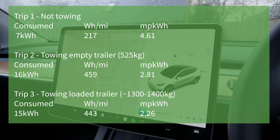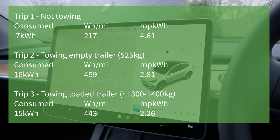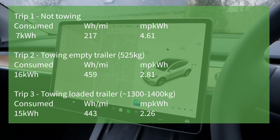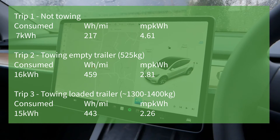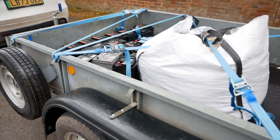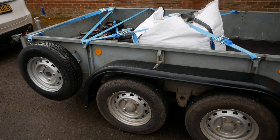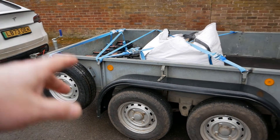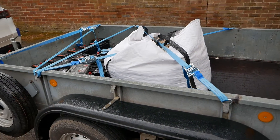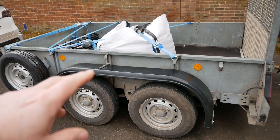In that trailer I've got a good 800 kilograms — and the trailer itself is 525 kilos, which is much heavier than people would typically tow behind a vehicle. On the third trip I averaged 443 watt hours per mile, which is 2.26 miles per kilowatt hour — very interesting results. It's as I predicted: having a trailer behind you affects economy more than the weight you have in it. In fact, the loaded trailer was actually more economical than the empty trailer — clearly down to aerodynamics.